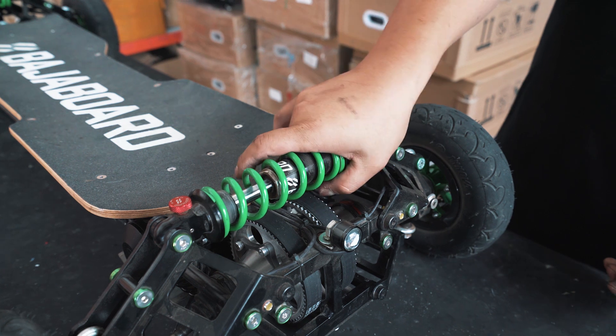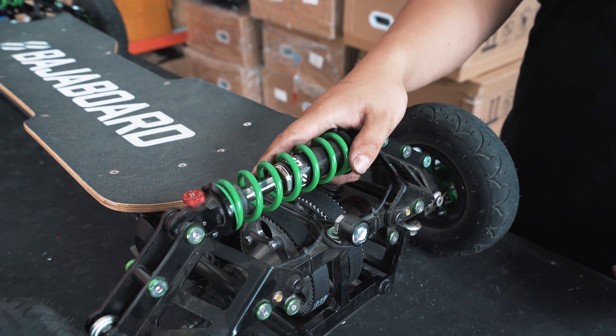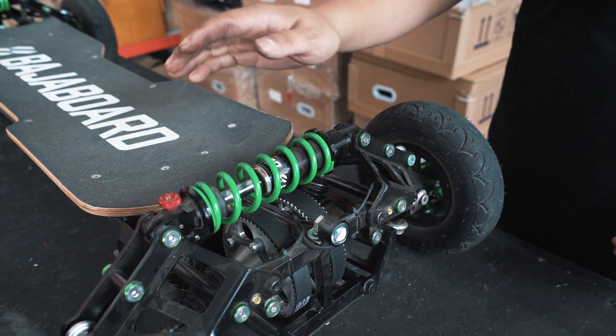To decrease the preload, you release the spring by rotating the cap anti-clockwise. As the spring elongates, it becomes softer and softer, and the board will sag more.